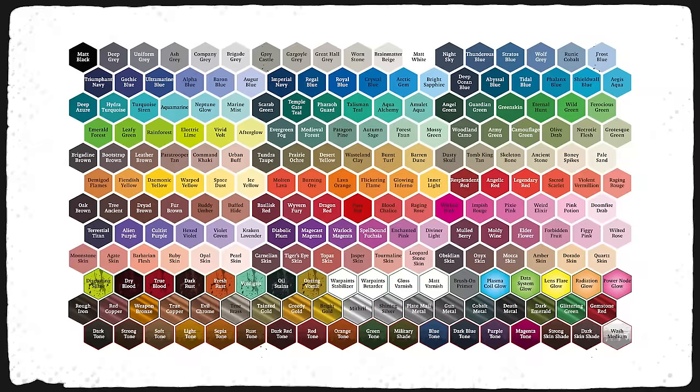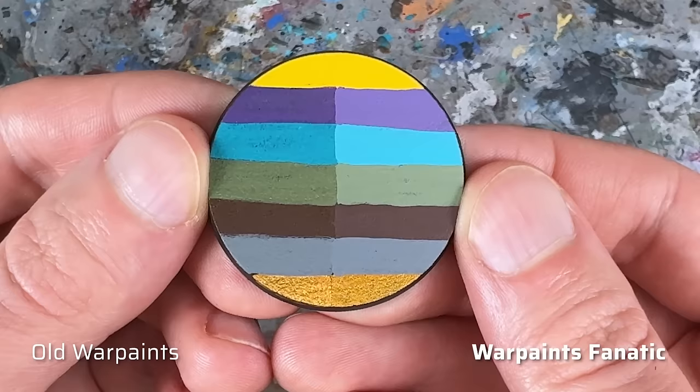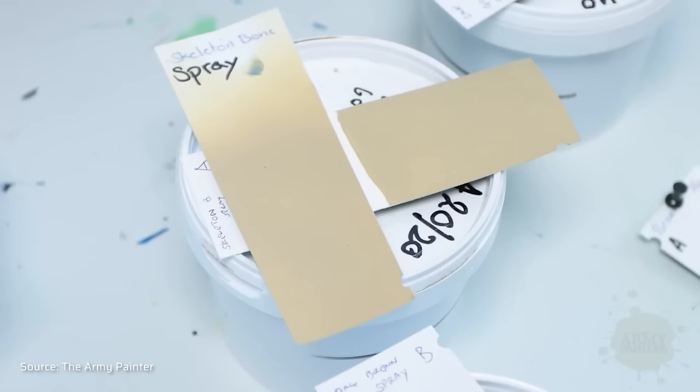The first thing that bothers me is the color match. Yes, the Warpaints Fanatic range is an entirely new paint range with a new formula and new color palette. Nevertheless, the Army Painter chose to carry over some colors from the old Warpaints range. I've painted a random selection of returning colors on this base — on the left are the old Warpaints and on the right are their counterparts from the Fanatic range. Some colors are quite close, particularly those also available as color primer sprays, but overall the match is far from perfect. Maybe the Army Painter should have cut ties with the old range completely to avoid confusion. If your paint scheme is based on a specific old Warpaints color, I recommend stocking up now while the old paints are still available, otherwise your paint jobs might not be consistent anymore.